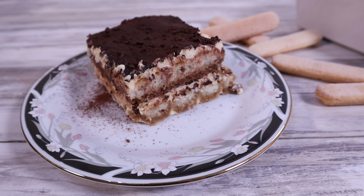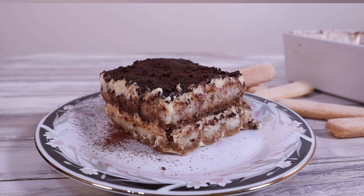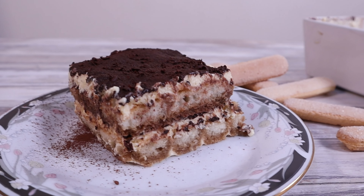Did you know that tiramisu literally translates to 'pick me up' in English? Neither did I until I started to research this amazing dessert. Here's another interesting fact — tiramisu was invented in a house of ill repute by a madame who wanted her clients to enjoy themselves a little longer.